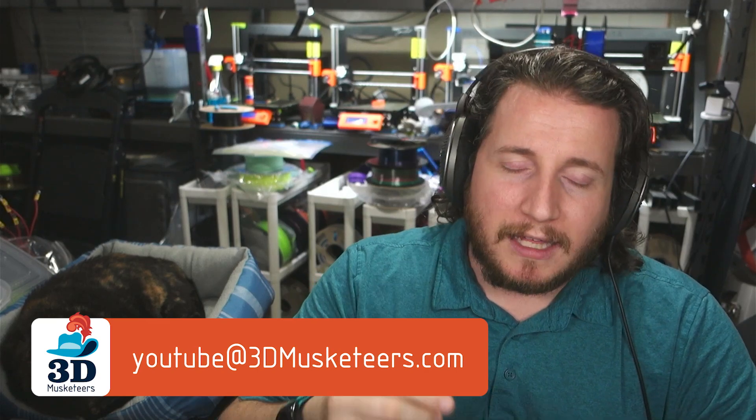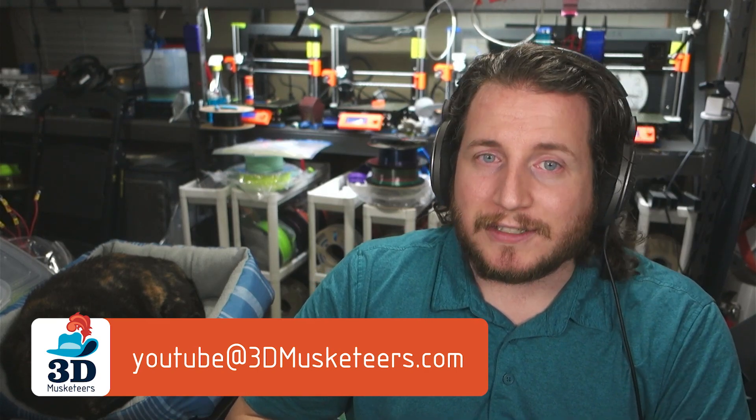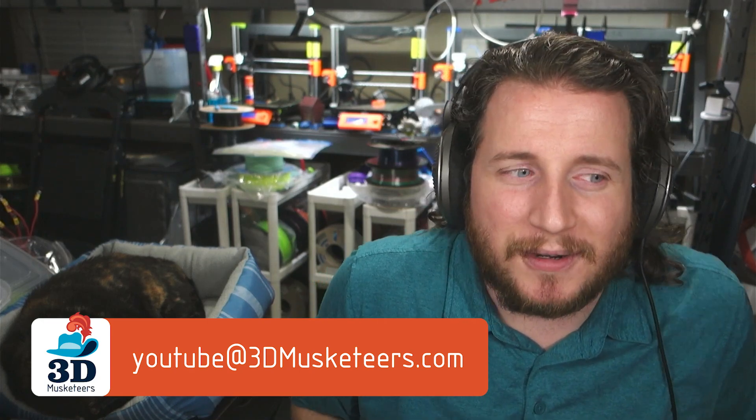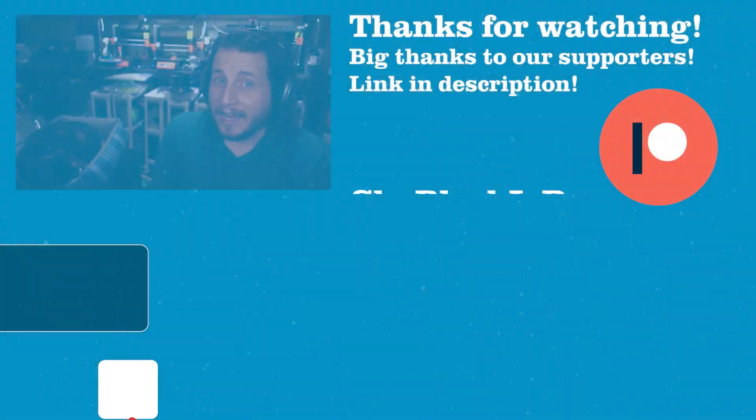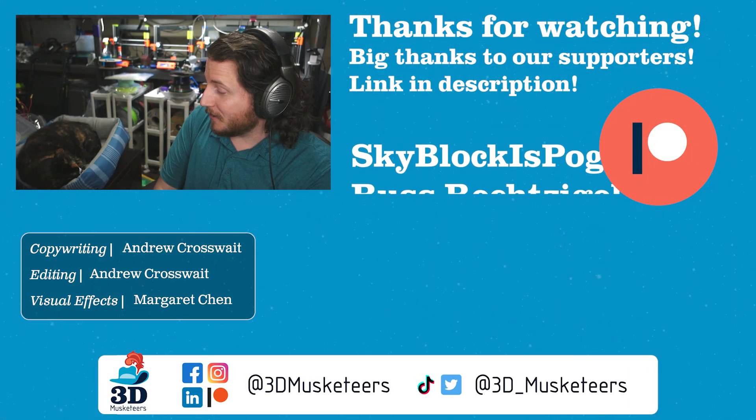Let me know what you guys think of these fails in the comments below. We are just a couple of weeks away from Episode 100, which is going to be a meme episode — so submit your favorite memes by emailing them to youtube@3dmusketeers.com and we'll make sure to include them. I think that one's going to be a lot of fun. It's been a while since we had a meme episode and it's good to break up the monotony. Stay safe out there, don't forget to call your loved ones, and as always, keep making awesome.